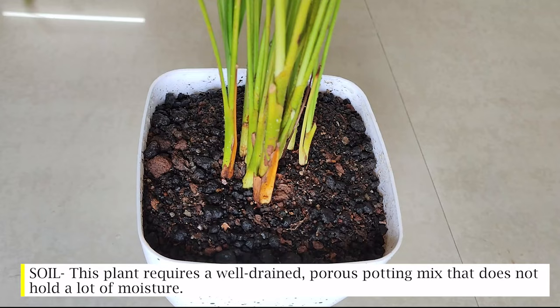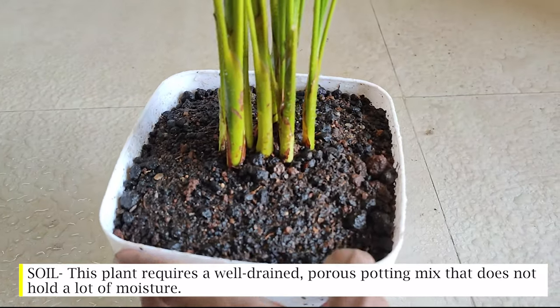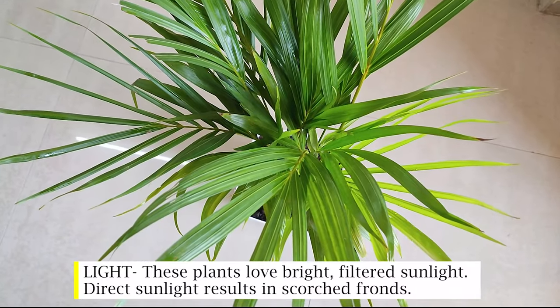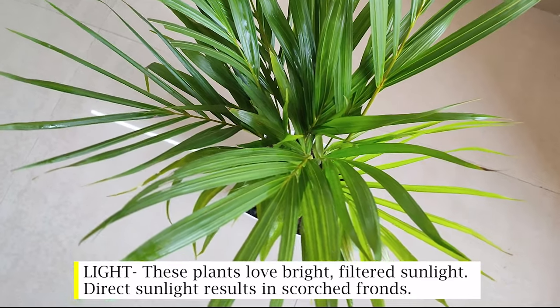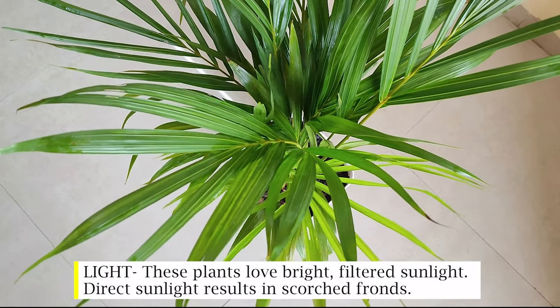Soil: this plant requires a well-drained, porous potting mix that does not hold a lot of moisture. Light: these plants love bright filtered sunlight — direct sunlight results in scorched fronds.